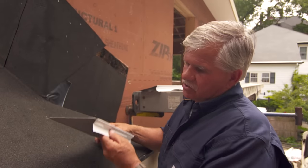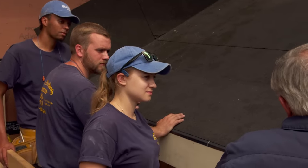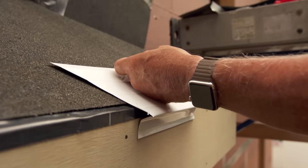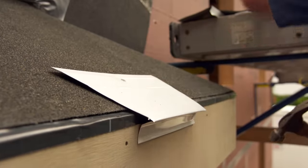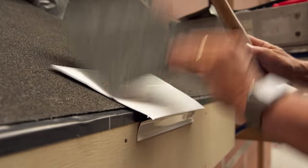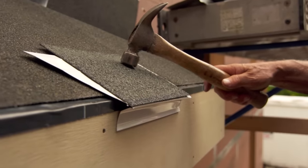Now let's talk about flashing. This is actually a drip edge. The first big problem that inexperienced roofers do a lot is they take the drip edge and they gently put it against the fascia board and then they nail it. Then they take their shingles and put them on top, making it flush with the edge. Those are two no-nos.